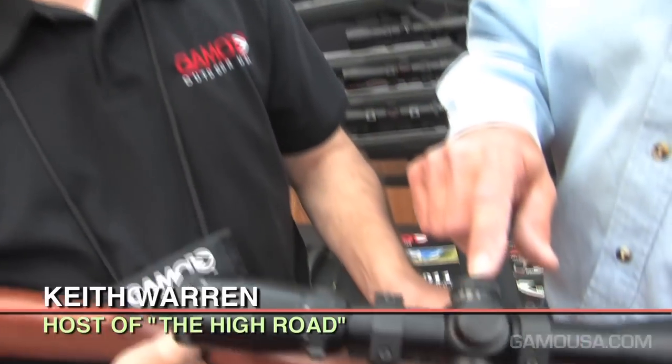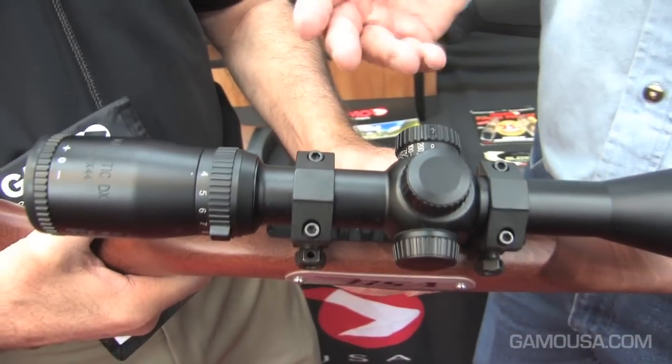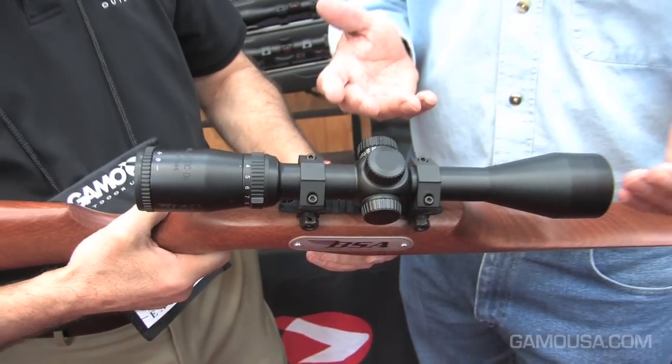This is one of the new Majestic scopes, and I've got to be honest with you, Vince — I don't understand parallax. I know that you all have this on the scope, and I know I've seen them on scopes for years, but would you explain what parallax is and why it's important to have?